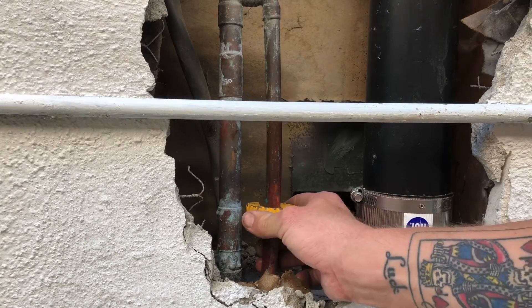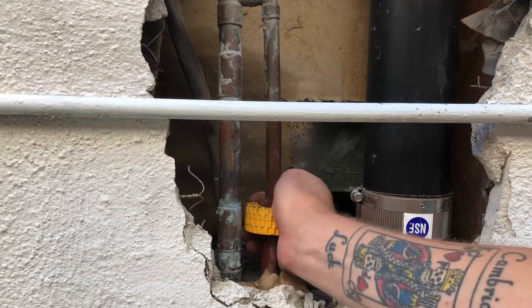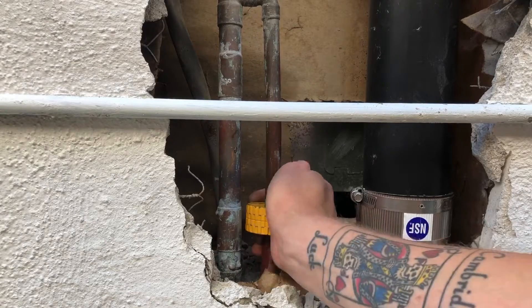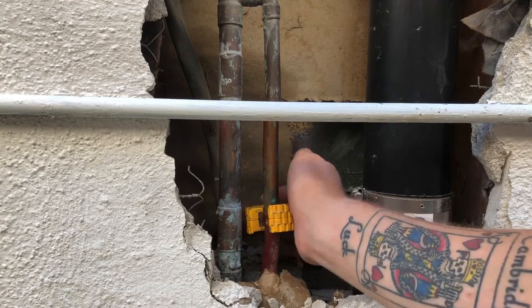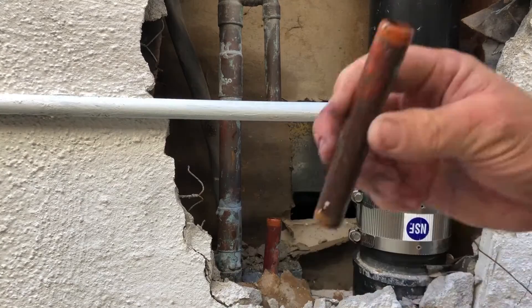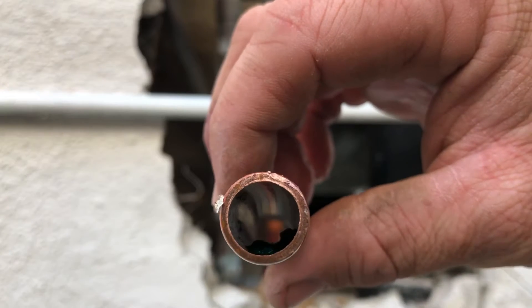I'm going to use two slip couplings. I always recommend using slip couplings — I know a lot of guys are scared of them and shy away from them, but when you're doing these types of repairs you really need at least one slip coupling. Some of them are called repair couplings, but they're basically just couplings with no stops, so you can slide them up the pipe as you'll see me do in this video.